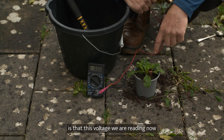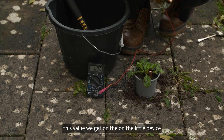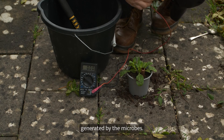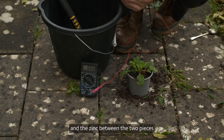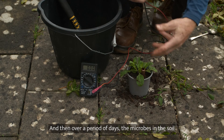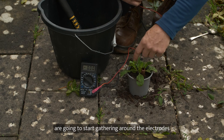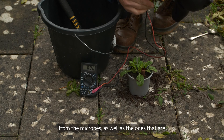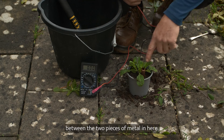What I must say at this stage is that this voltage we are reading now, this value we get on the device, is not generated by the microbes. It's generated by the chemical interaction between the copper and the zinc — between the two pieces of metal in the battery. Over a period of days, the microbes in the soil are going to start gathering around the electrodes, and then the electrodes will start collecting electricity from the microbes as well as from the chemical interaction between the two pieces of metal.